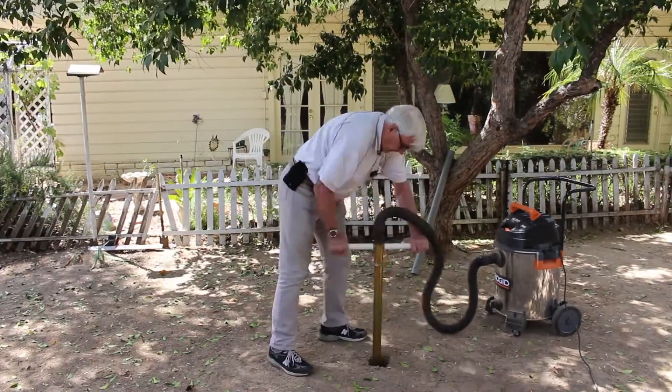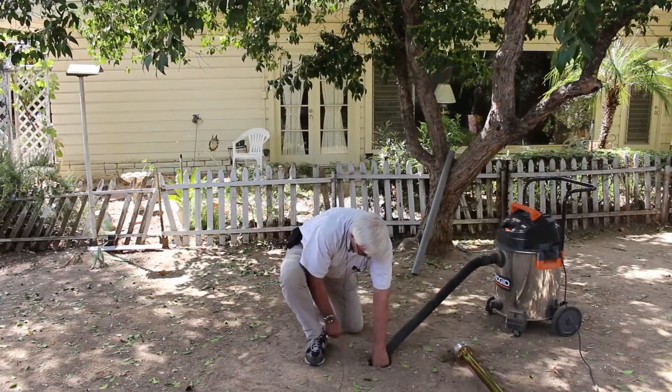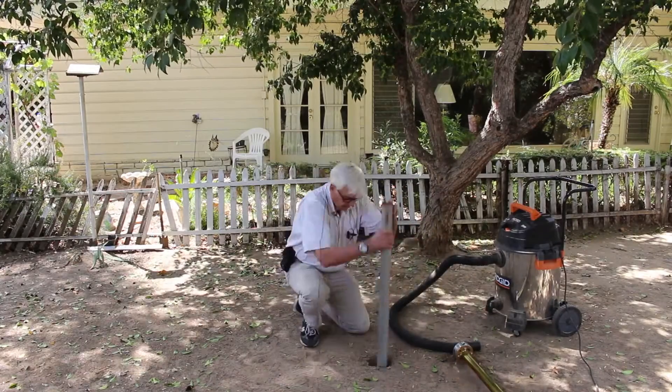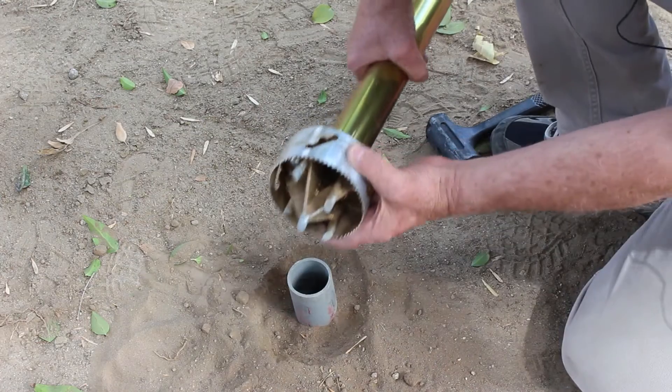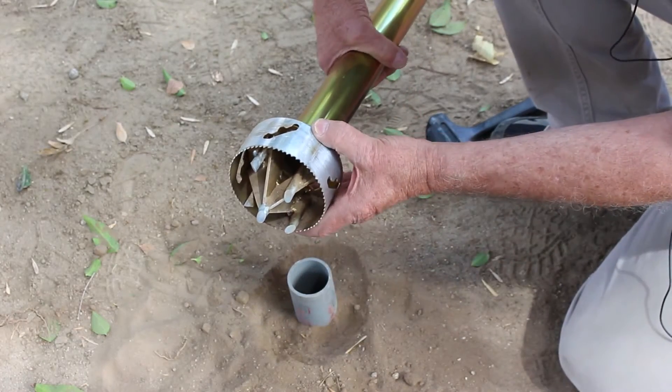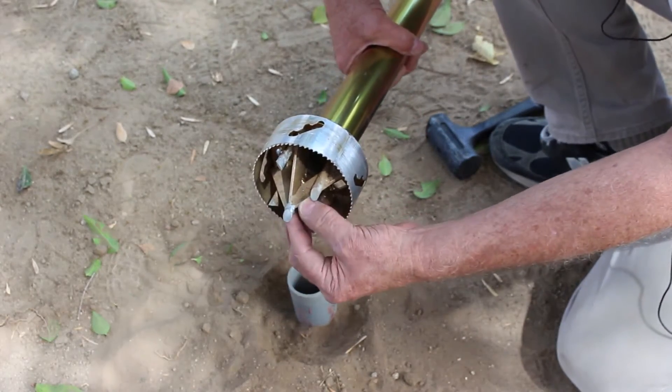Here I'm using a 16 gallon rigid shop vacuum with a two and a half inch hose that easily keeps up with everything the digger produces. The all metal digger has a bimetallic hardened steel digging head for penetrating tough ground.